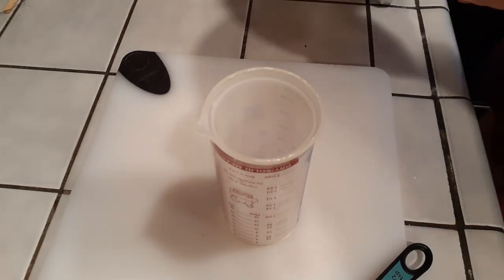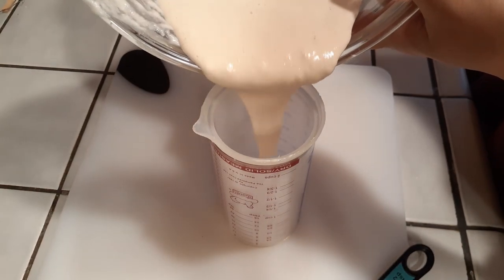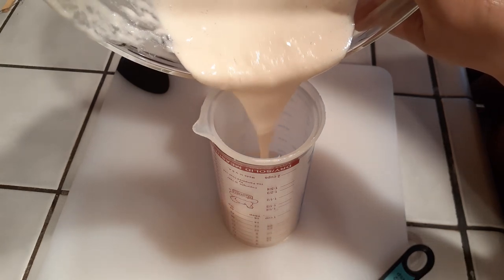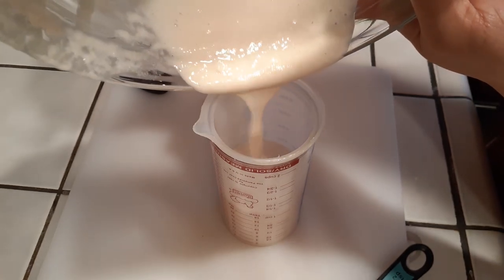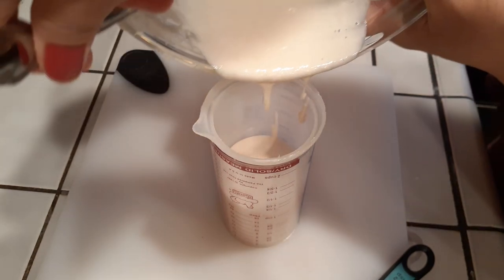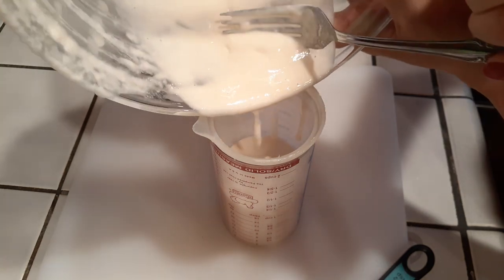All we need to do is find a measuring cup or anything with a spout on it. I highly recommend something with a spout just to make for easy pouring of our batter into our pan when we're ready to start cooking. Some measuring spoons work too, and if you really can't find something with a spout, you can just spoon it right in — but it makes the process a little bit slower.